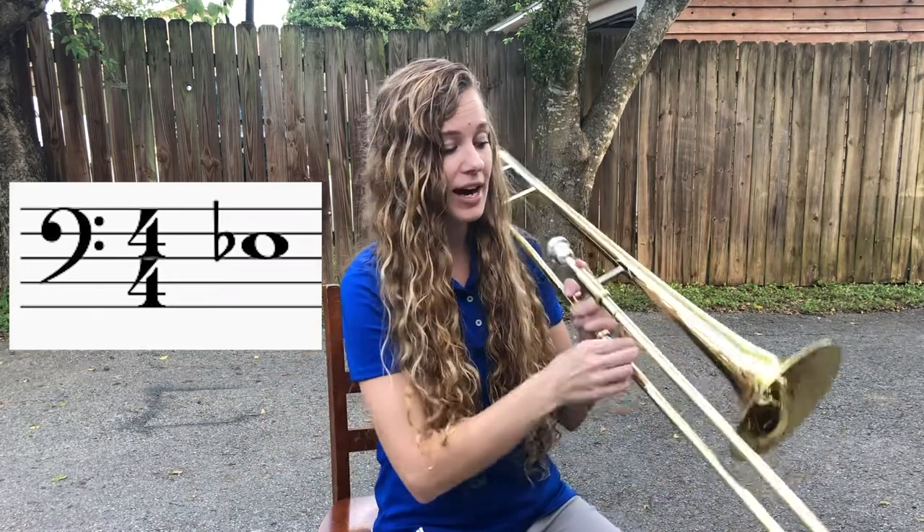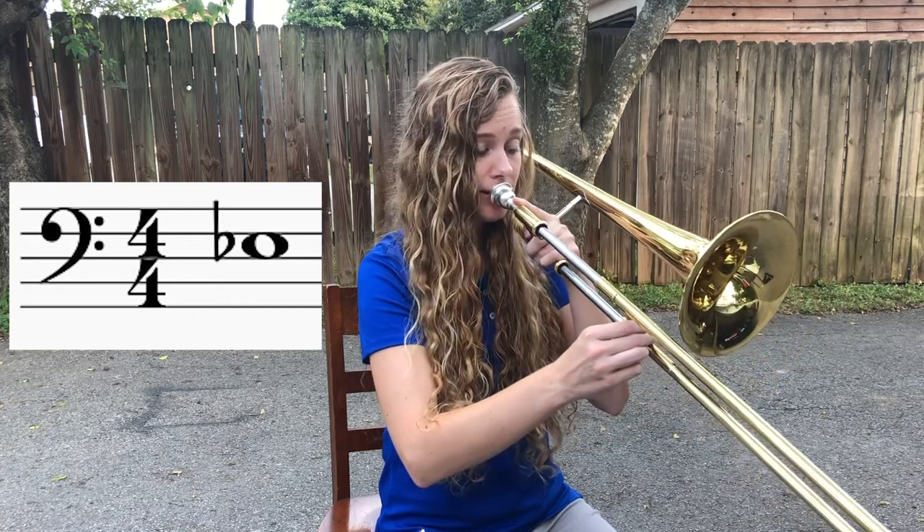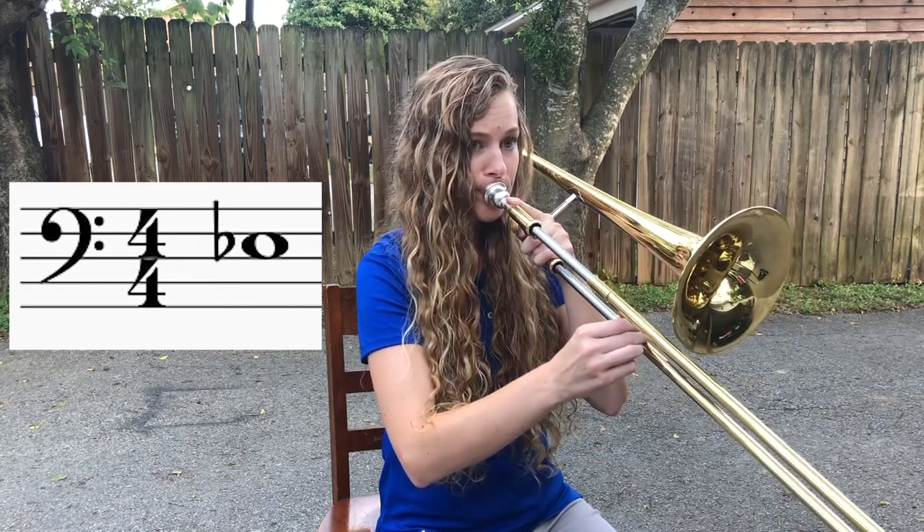Now let's try playing just the E-flat. So we know it's going to be higher in pitch because it's higher on the staff. Working our way to it: B-flat, F, E, E-flat. Let's try playing E-flat, third position. One, two, ready. And relax.